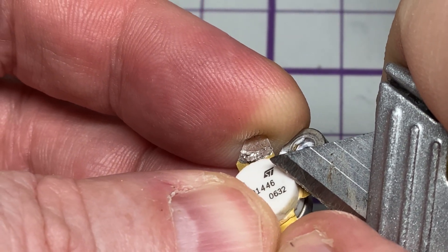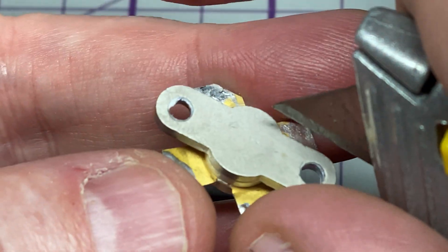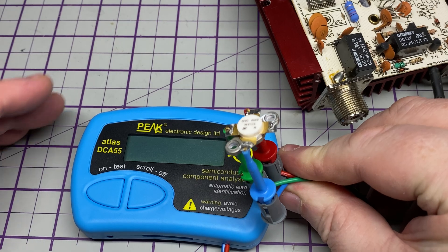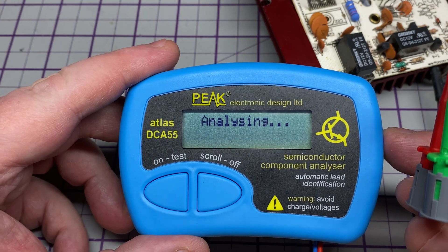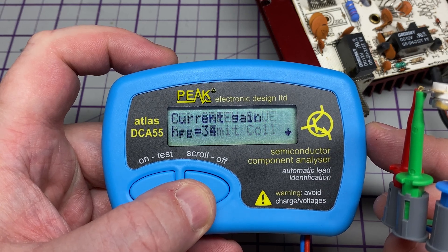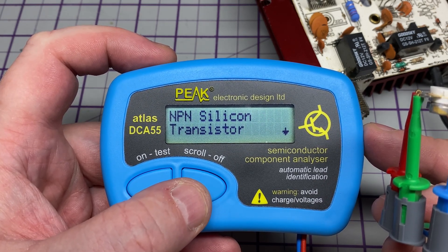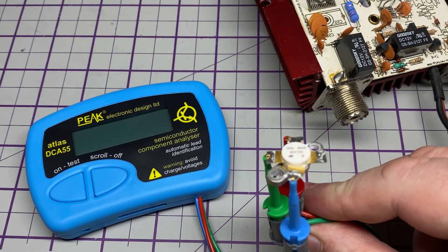I'm just scraping the top to see whether it's plastic, and it seems to be some sort of material. It only produces a couple of watts, gets red hot, and oscillates. Let's have a look on the transistor tester and see what it actually says it is. Yeah, it says it's a transistor - so it is kind of a transistor, but it's certainly not a proper RF transistor.